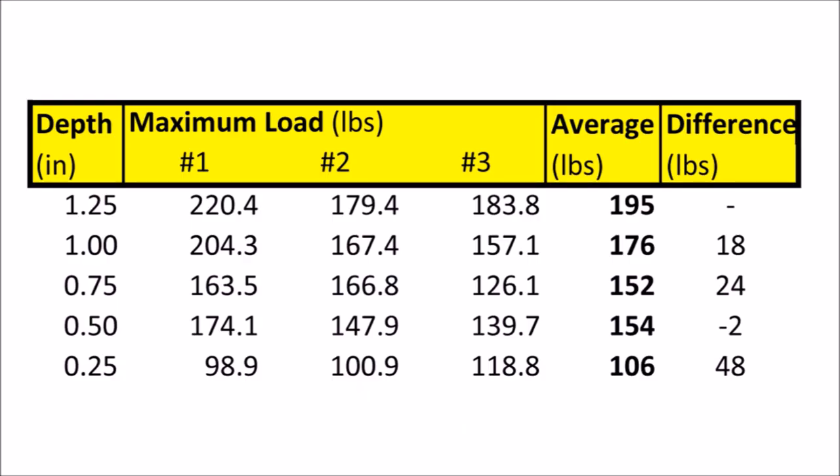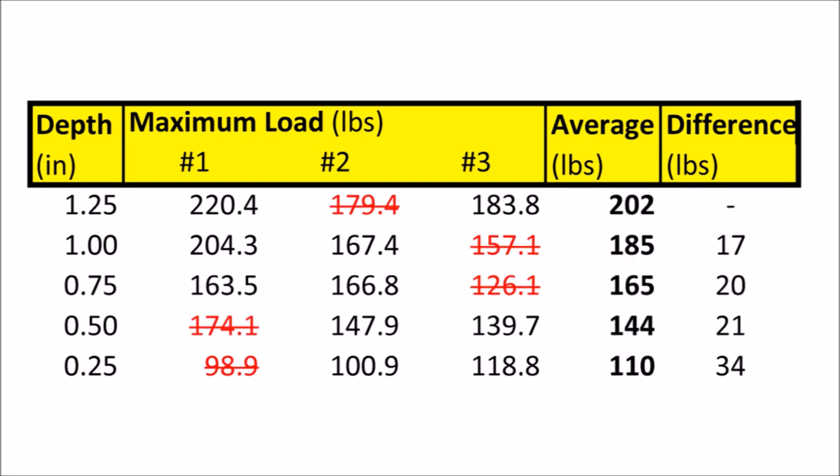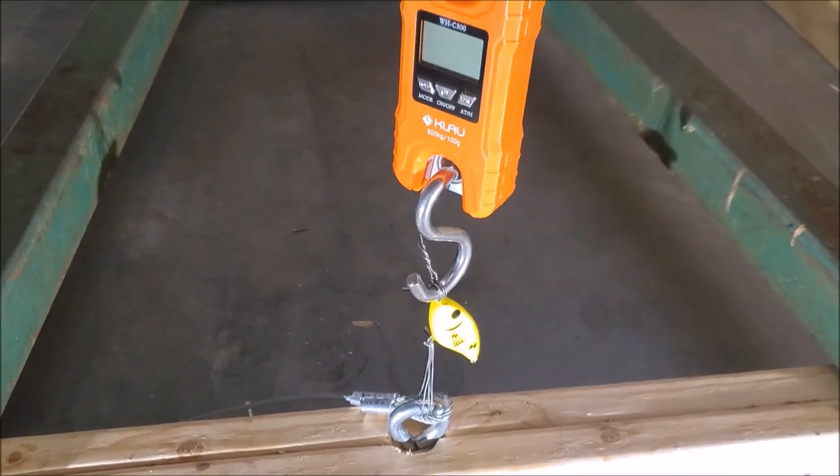Here are the results of our tests. You can see we get some surprisingly high capacities out of this configuration. I do think there are some outliers in our data because I would expect to see a nice even curve on the averages, so if we throw out some outliers we can tease out more consistent averages. The important thing for us today is that our worst break was a quarter inch embedment with 98.9 pounds — that's very surprising to me.